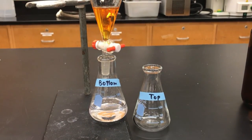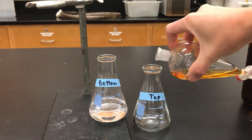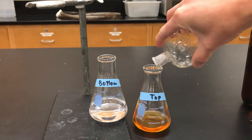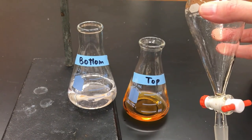Once the bottom layer is drained out, take the separatory funnel and pour the remaining liquid out the top — that's the best way to avoid mixing the two layers. In this way we've successfully extracted methyl red into ethyl acetate and separated the layers.